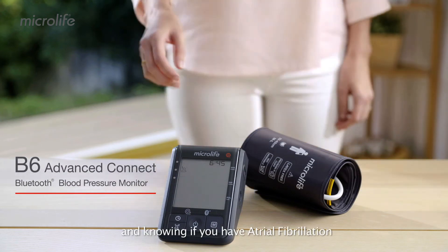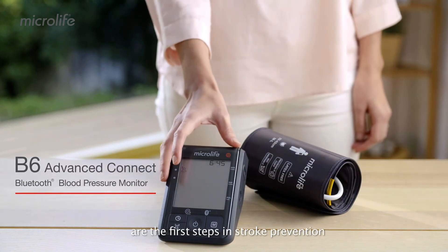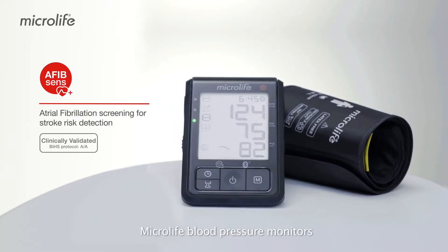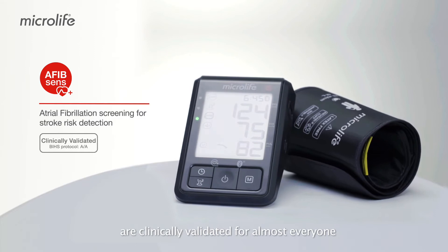Knowing your blood pressure and knowing if you have atrial fibrillation are the first steps in stroke prevention. Microlife blood pressure monitors are clinically validated for almost everyone.